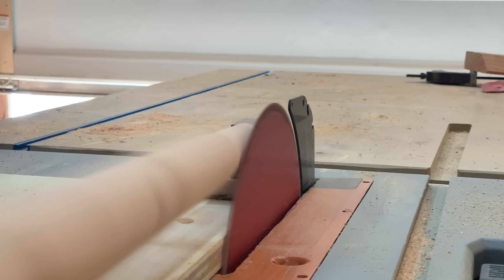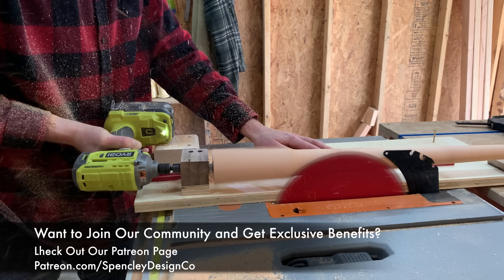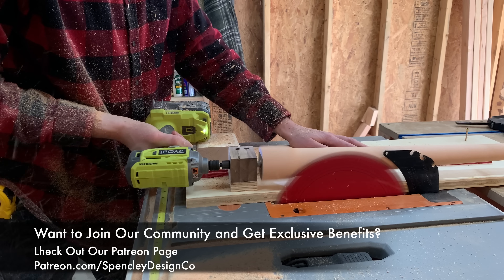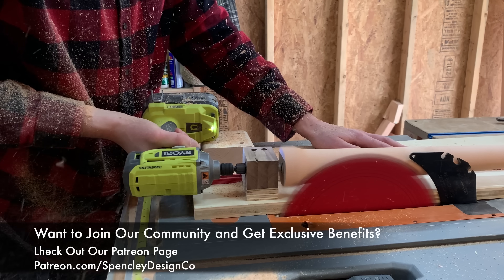While you check out the leg being turned, we're excited to announce something new. We've gotten feedback from viewers that they'd like a more unique way to interact with us, and because of that, we're excited to announce our Patreon page. There will be more news coming in the future, but if you want to help support the channel, consider checking it out and see if it's right for you.